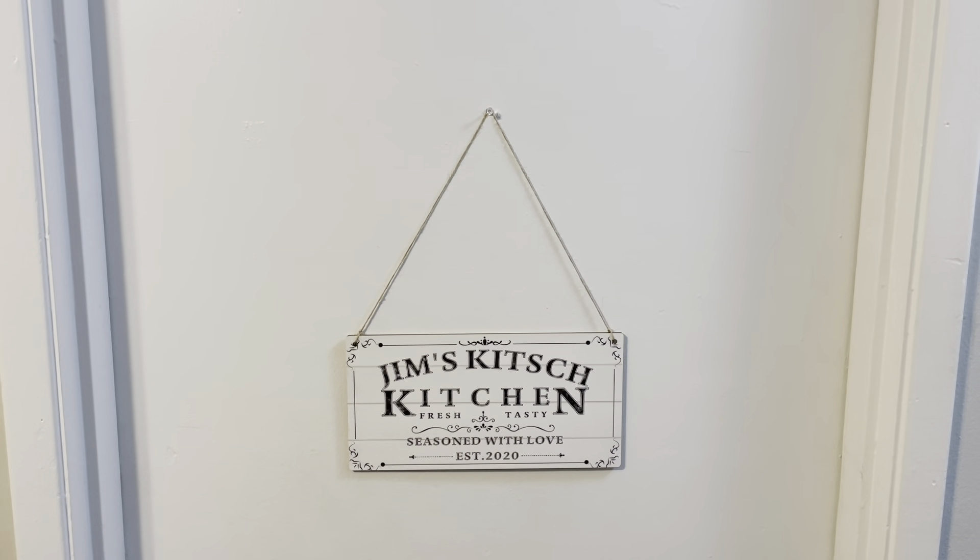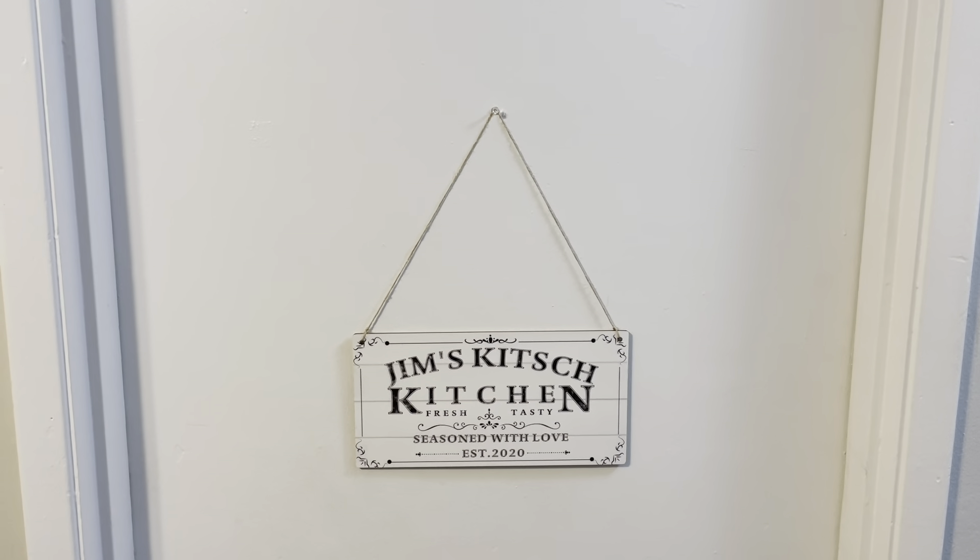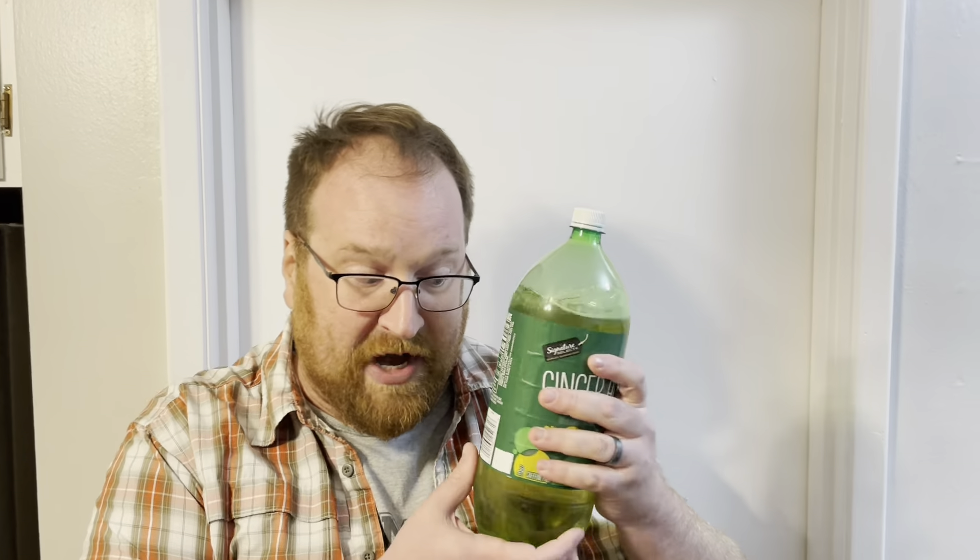Welcome to the Jim's Kitsch Kitchen Show! What's the deal about gingerbread? Can you make it with ginger ale? We shall see.